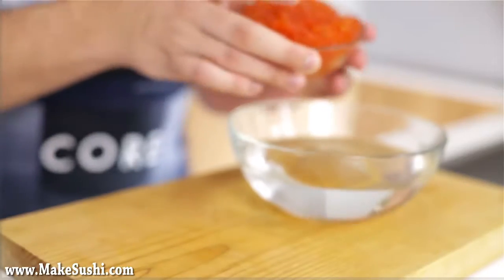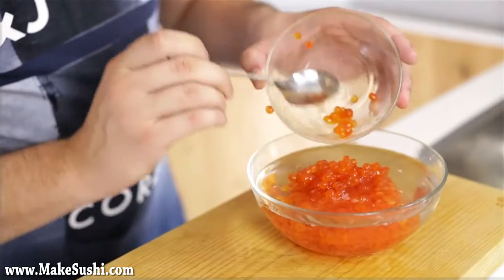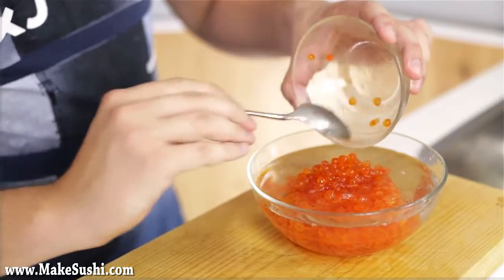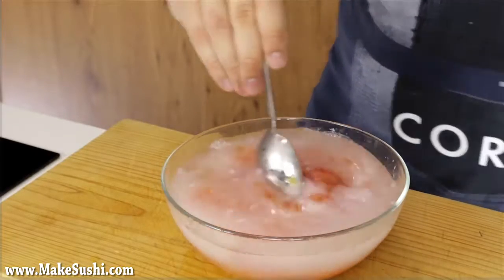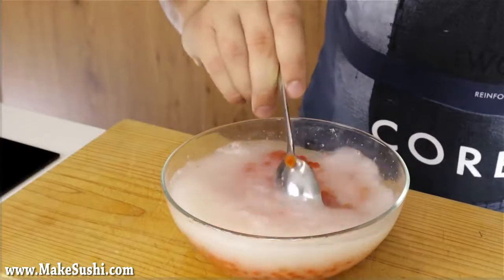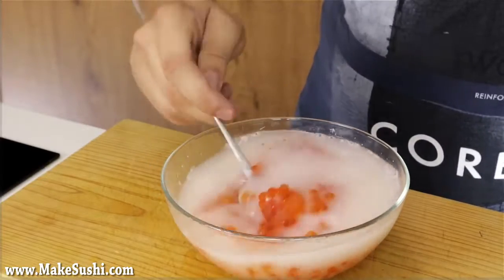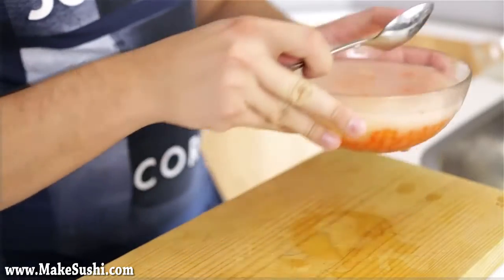I'm going to take some Ikura Salmon Roe. Ikura Salmon Roe is simply just salt-cured salmon roe. This is 300 grams worth and I'm going to clean it out with some water. The reason why I'm going to clean it with water is just to rinse off the dirt, because even if you buy a beautiful pot out of the supermarket it's always got some dirt in it and some exploded salmon roe.